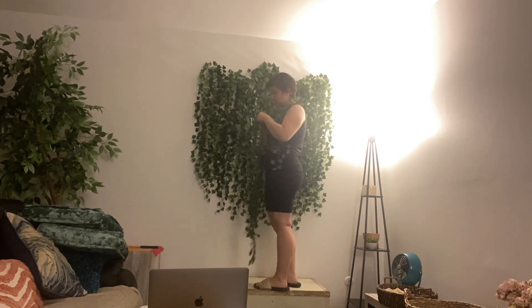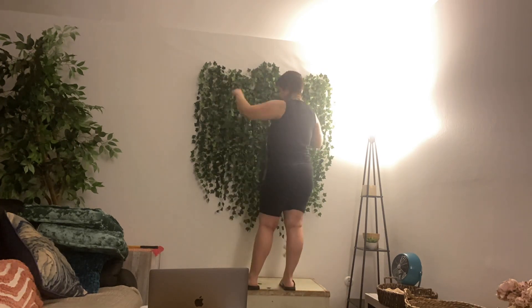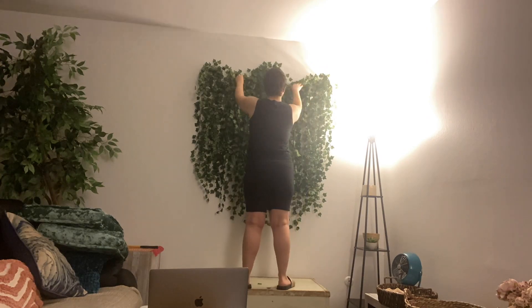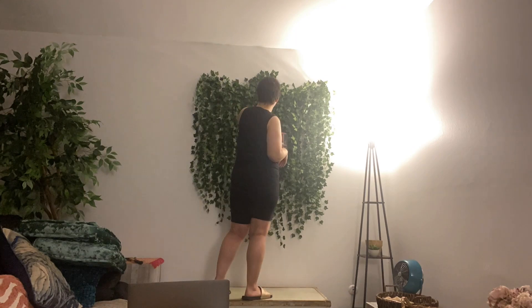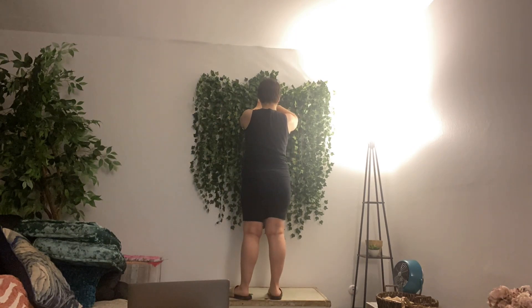I sort of tapered it to the sides — I made them a little bit shorter. When I hung the ivy, I generally just folded the piece in half, not perfectly in half — one side would be longer than the other. And that's how I got this more natural looking shape at the bottom.